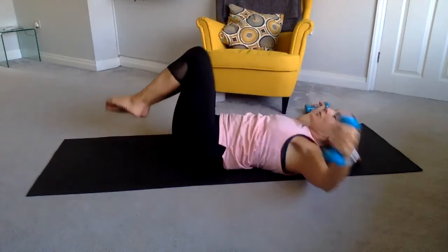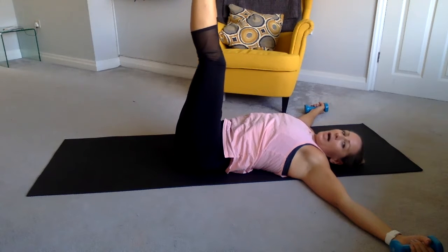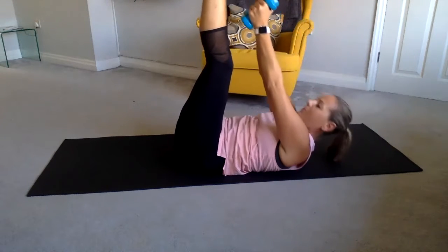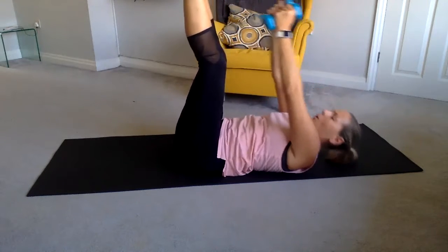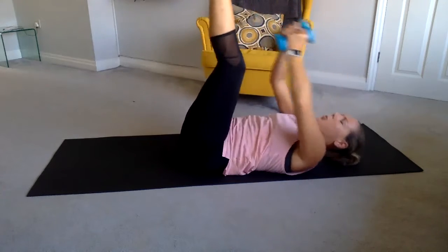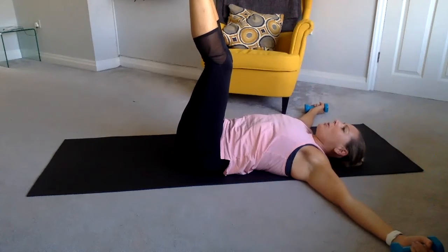Come back to the middle, pause there. Raise your legs up to the sky, toes pointed. Bring your arms up, reach up to your toes, and let's pump up — come on, reach, reach, reach, extend the legs, squeeze. Keep going, suck that belly in, four, three, two, last one.